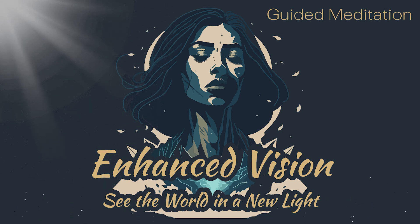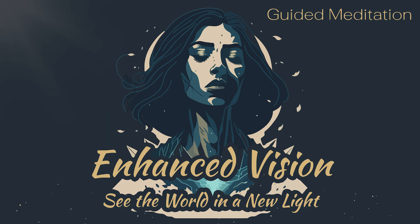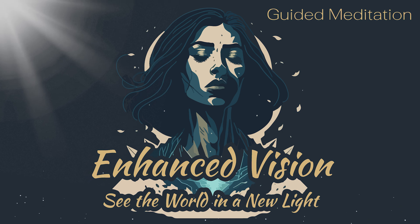When you are ready, slowly open your eyes, taking in the world around you with a new sense of clarity and focus. Thank you.